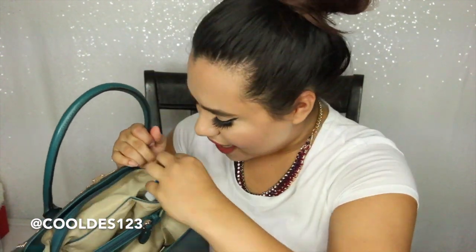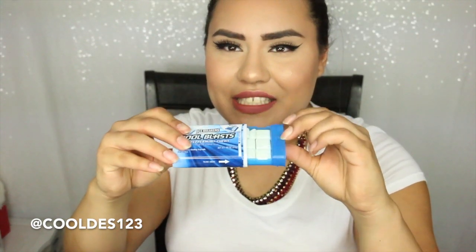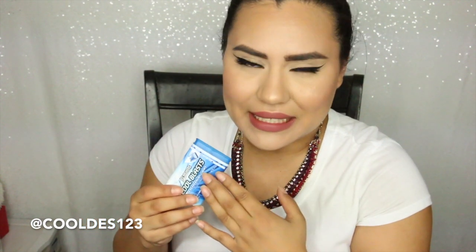Last but not least, I have my new favorite mints — these are the Ice Breakers Cool Blast 24 Peppermint Chews. I love these, you guys. You just slide this and your mints are in here. They taste to me like those wedding mints, the pastel colored ones — but stronger. Those are one of my favorite mints. I love minty things in general. You guys should try them.